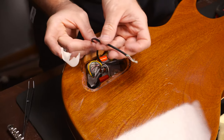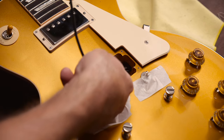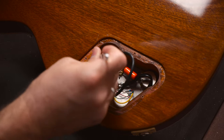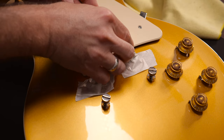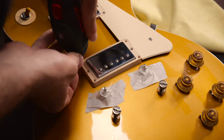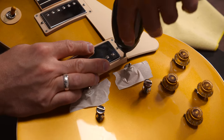As soon as the wire is in the electronic cavity, you can either solder it already or tape it so you know later which wire is from the neck pickup. In case the wires are too long, shorten them of course — just make sure you don't cut them too short.